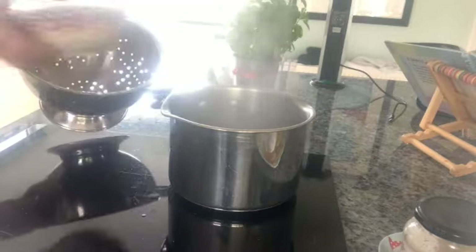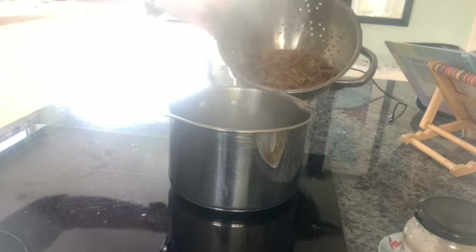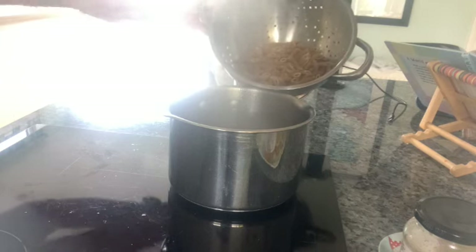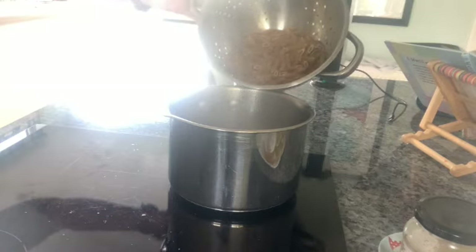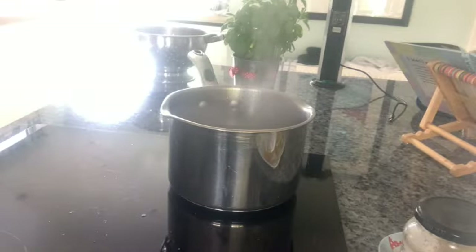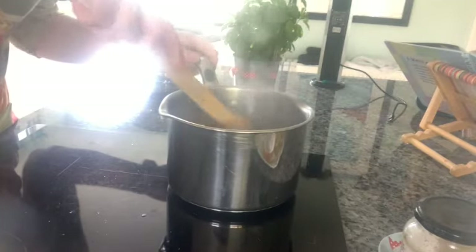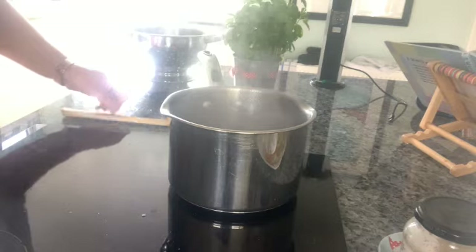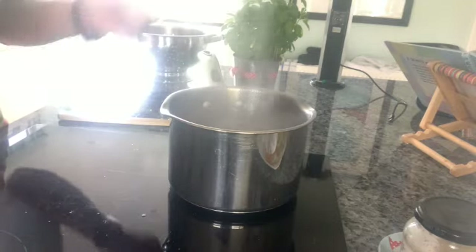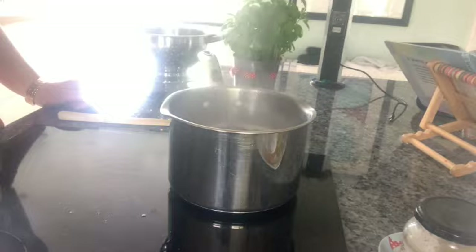Get your colander and put your pasta into it, then rest the colander on the edge of the saucepan. Hold on to the handle, stand well back, and just gently tip your pasta into the pan in one quick movement. Give it a couple of gentle stirs to make sure the pasta's not stuck to the bottom. Once the water comes back up to the boil, turn it down to a medium heat — about number four at school — and set your timer for about ten minutes. Check your pasta packet, but most pastas it's about ten minutes.